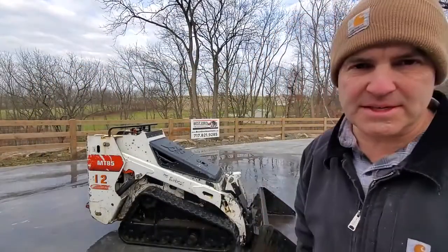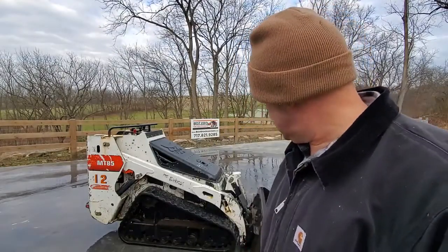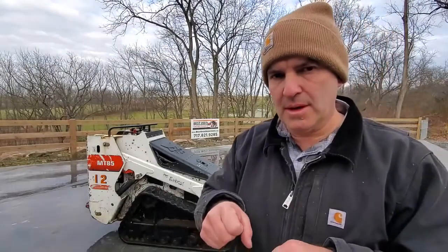Here we have a 2016 narrow track Bobcat MT85. This one came from a local rental fleet — we bought about four of their machines. It uses dingo-style attachments, so if you want to put Bobcat attachments on, you have to buy the adapter plate, which is very inexpensive and available in lots of different places. We have quite a few attachments here that can go on it.